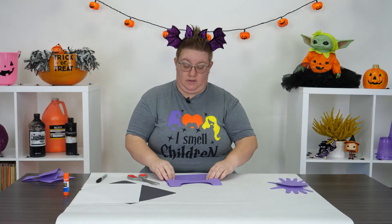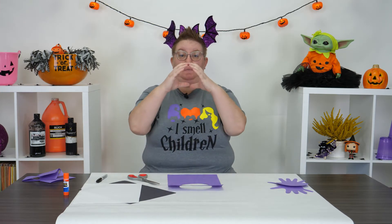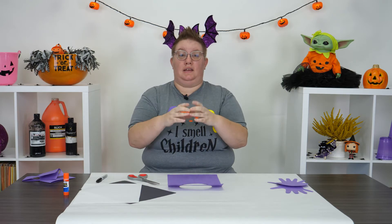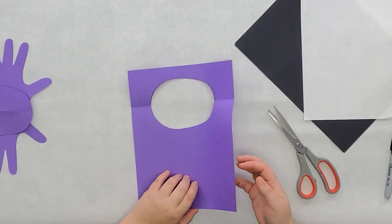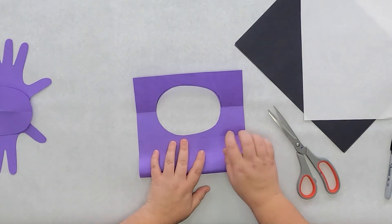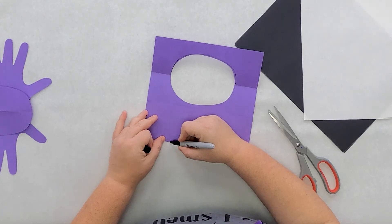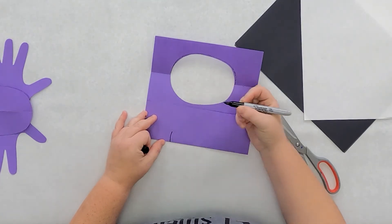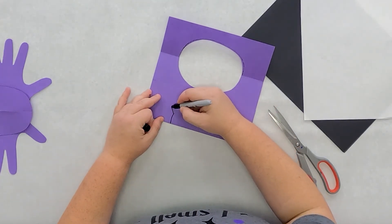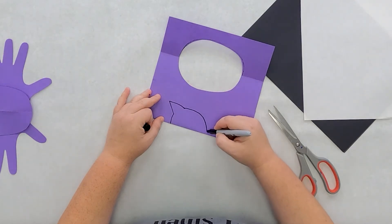Next, let's cut out the head. My bat's head is going to be round, but I want to add in his ears. I'm going to fold my paper and draw out the shape - starting with the top of his head, adding in an ear, and then finishing it out making it almost into a circle.